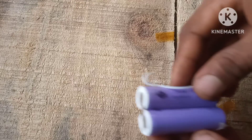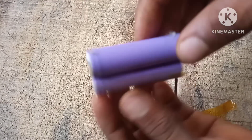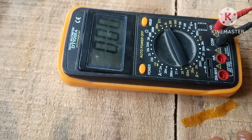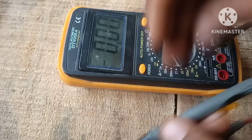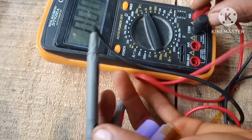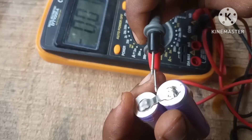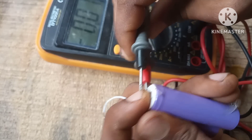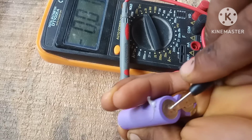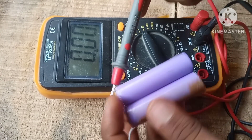Now we're gonna fix a dead 18650 lithium-ion battery with no voltage at all. I made a video on how to fix an 18650 battery and a couple of people were saying it's a fake video, a scam. So here's what I'm gonna do — I'm gonna hook up the battery to the meter and test it at the same time that we're repairing it, with no cuts in this section of the video.